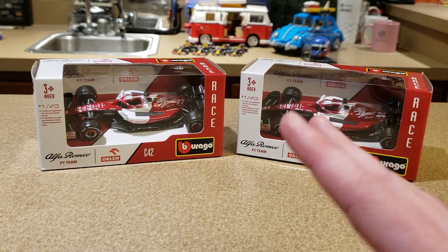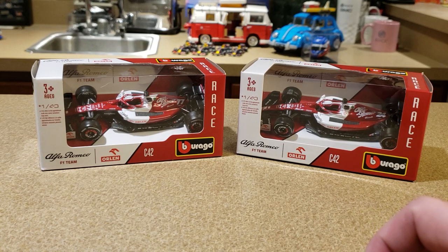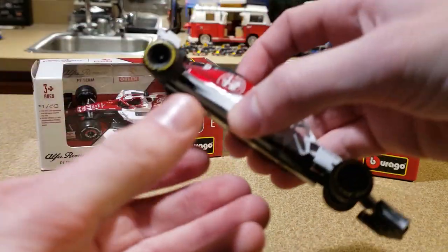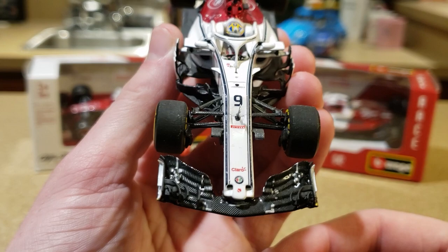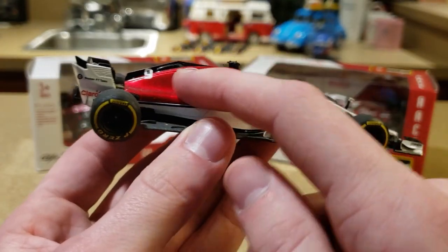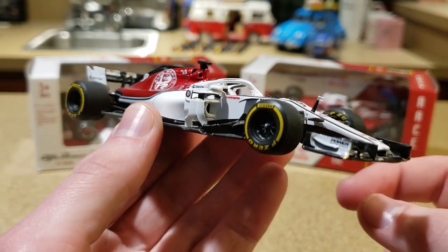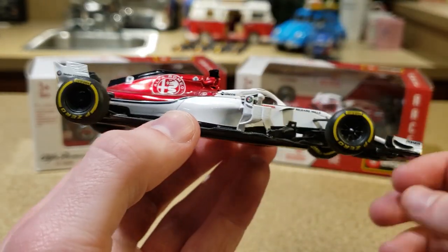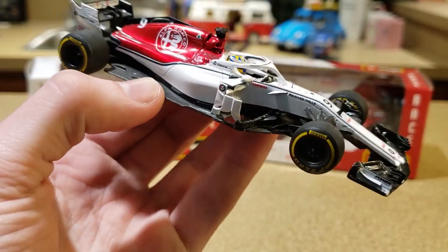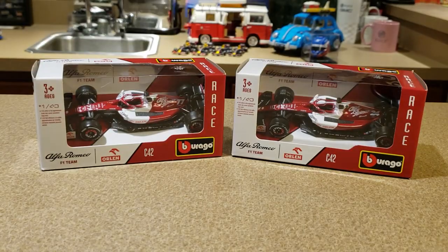If you guys have been watching for a long time, you know that I was always pretty fond of this Alfa Romeo Sauber F1 team. You can go way back to 2018 — I looked at the Spark Marcus Ericsson Alfa Romeo Sauber. This is back when they still wore the Sauber name in their entry. Now it's just called Alfa Romeo; it's still operated by Sauber Technologies.